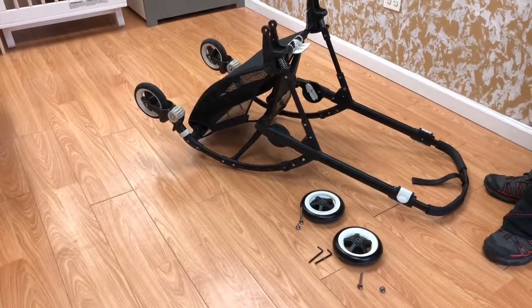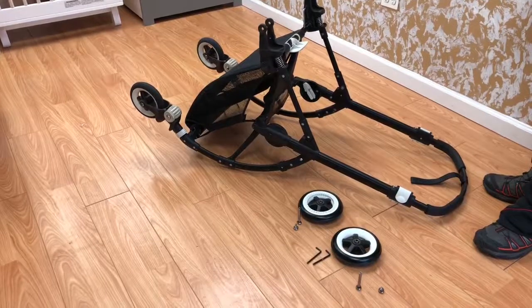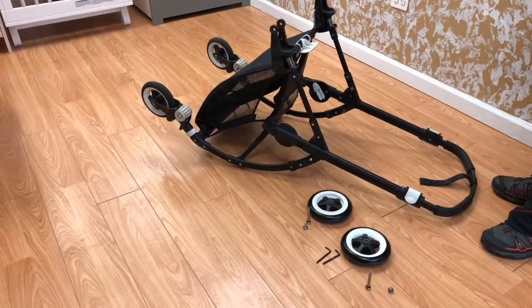Hello and welcome to A&B Baby. Today we will be demonstrating how to replace the rear wheels on the Bugable B3.